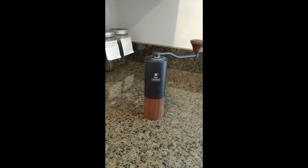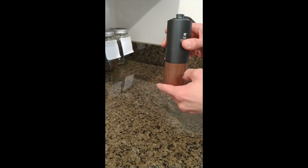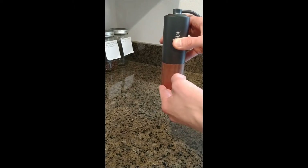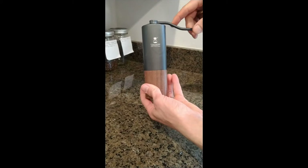This is a review of the Timemore Hand Coffee Grinder. They've actually got a couple of these — one is the Nano version, this is the regular. Functionally the same; the Nano is just a little bit smaller and has a slightly more collapsible arm for travel purposes.